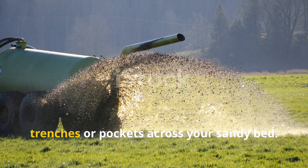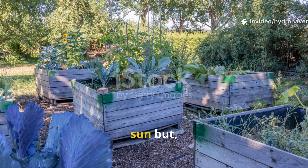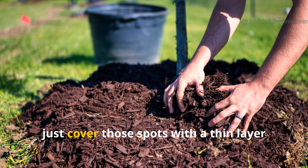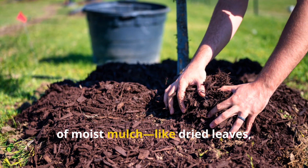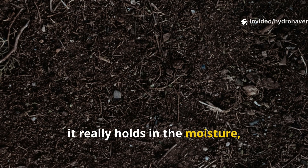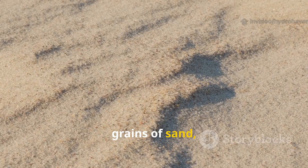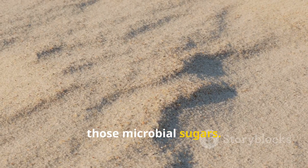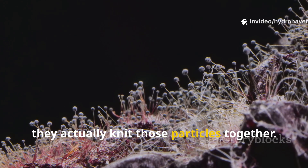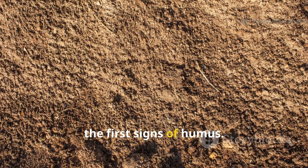Apply this slurry directly into shallow trenches or pockets across your sandy bed. Try to focus on areas that get morning sun but still retain some afternoon shade if possible. Once you've poured it in, cover those spots with a thin layer of moist mulch, like dried leaves, grass, or shredded bark. This mulch holds in the moisture, but the real work is happening underneath. The slurry starts to seep between the grains of sand, coating them with sticky aloe and microbial sugars. Fungi begin to colonize the organic sugars and, as they do, they knit those particles together. The soil starts forming little aggregates — tiny clumps that are basically the first signs of humus.